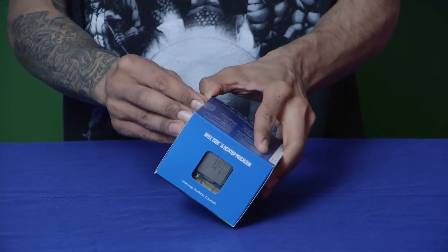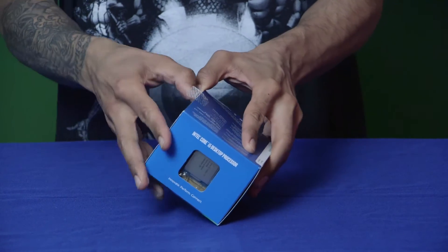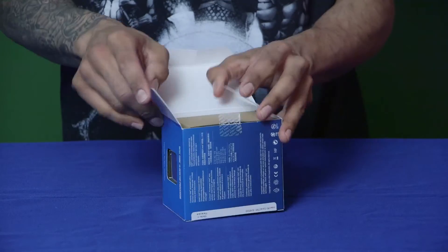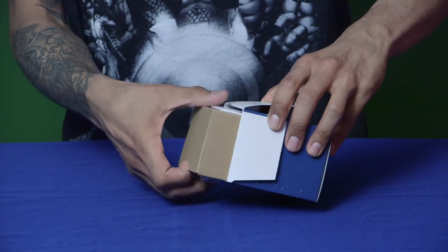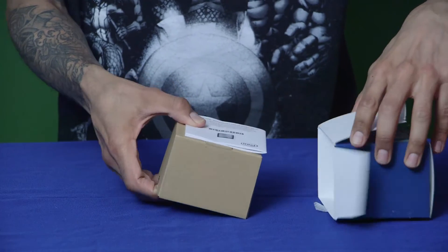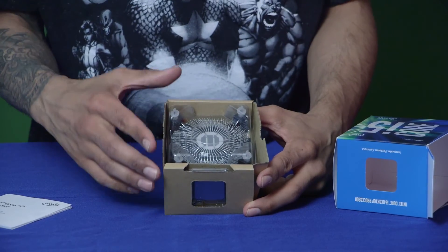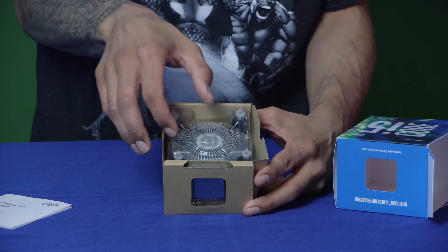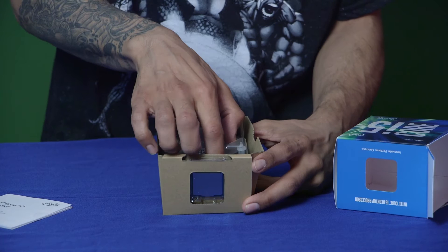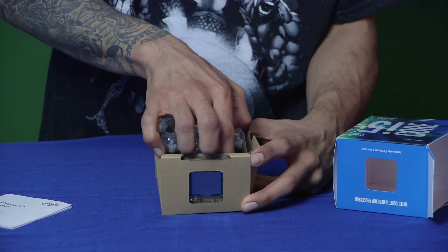I'm not actually going to take the CPU out of the plastic because it's a very delicate part and I don't want to fry it. Inside the box with the Intel i5 core processor you get a fan, but we're not going to use the stock fan because we're upgrading with a Cooler Master